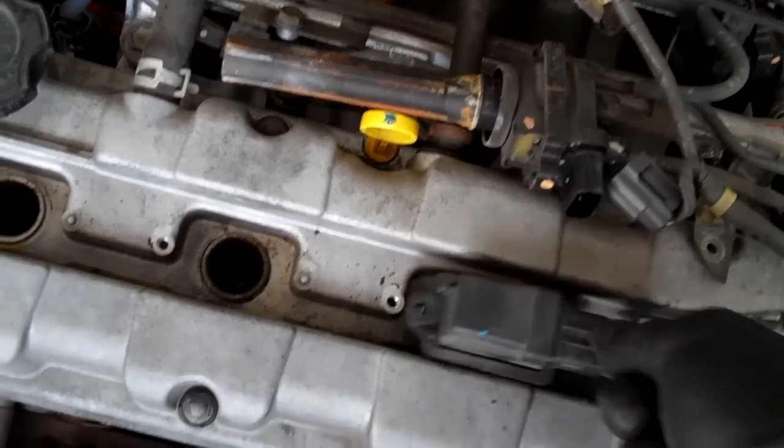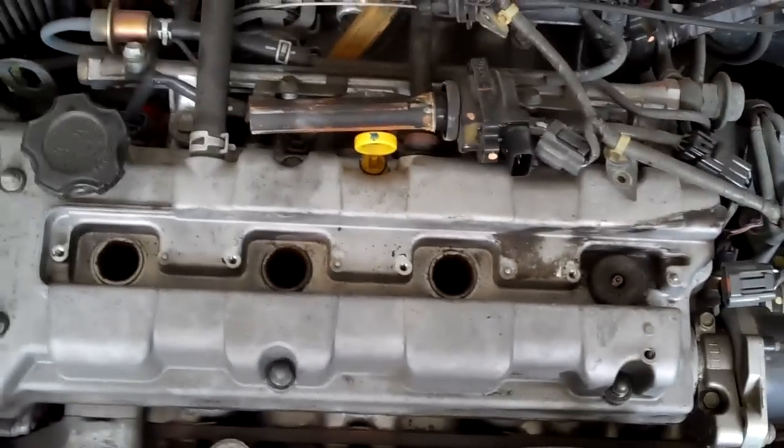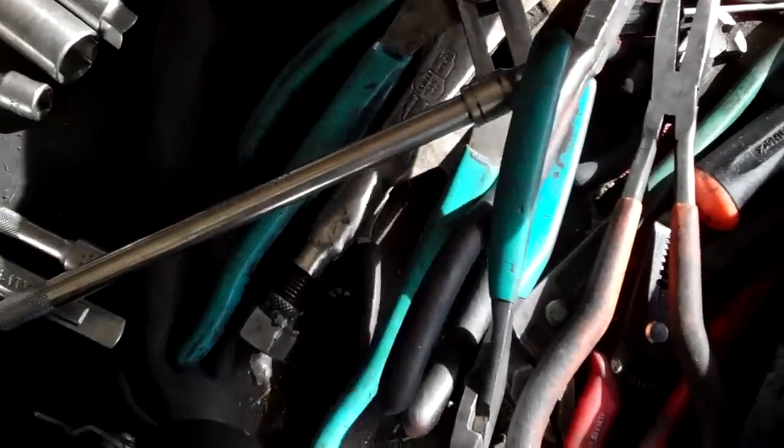I went to pull this one out and used my wiggle-twist technique as much as you can when these are down in there, but this one there was just no hope — it just popped completely out. That's how you do it. The next thing I'm going to do is take a long pair of needle nose pliers.